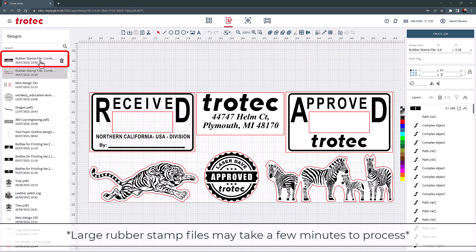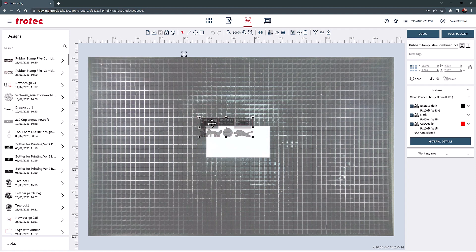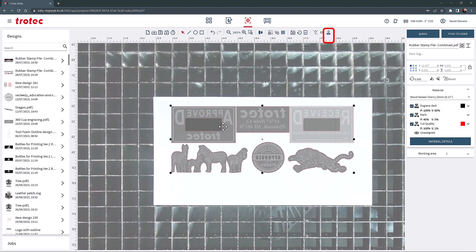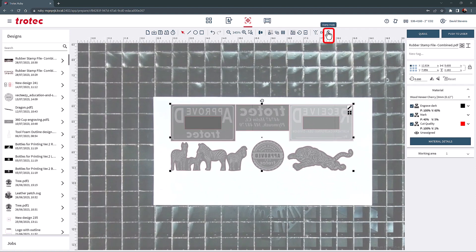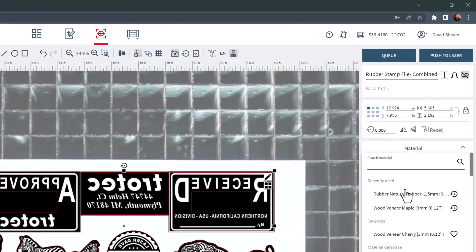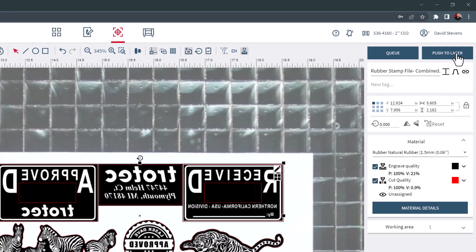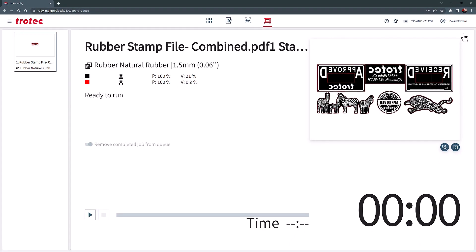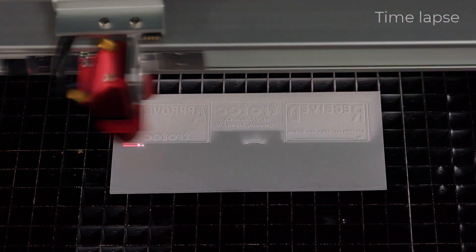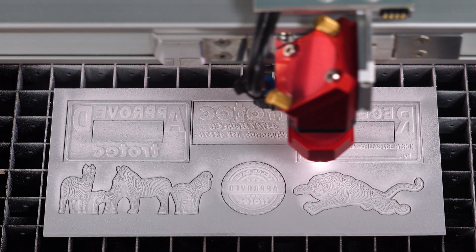Once processed, select the stamp file and then create a job. Place the stamp file over the rubber sheet, turn on Stamp Mode, select the rubber material parameter, select the shoulder, turn on links, and push the file to the laser. Laser process the rubber stamp sheet until it is fully engraved and cut. Then remove the sheet, clean the rubber, and pull the stamps from the sheet like before.